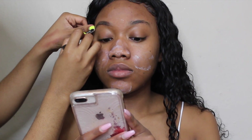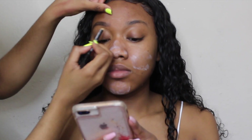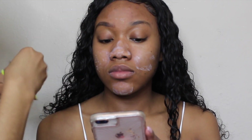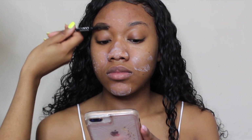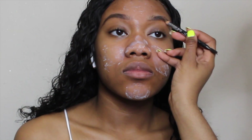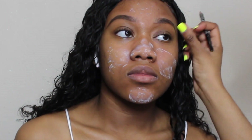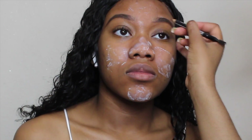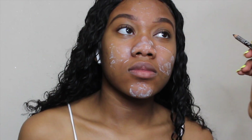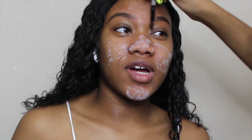Another tip about filling brows: you want to make the line at the top as straight as possible, because I don't really like to clean up the top with concealer anymore — I find the eyebrow looks much more natural when you just clean up the bottom. I also extend the brows to meet where the nose starts, and then I start stroking the hairs upwards. It just creates a more natural finish.